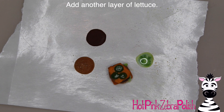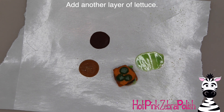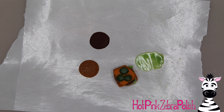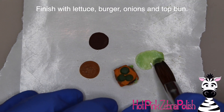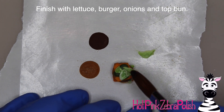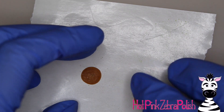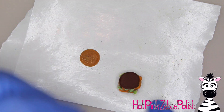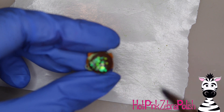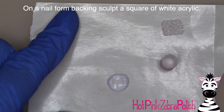Now another layer of lettuce using the same bicolor bead technique. To do a bicolor bead, dip into the lighter color first and then the darker color — so white then green, or light blue then dark blue, always the lighter color first. Press that mixed lettuce color out on the nail form backing, let it sit for a couple seconds, then pick up little sections of it. I waited a tad too long that time because it wasn't pulling out quite as easily. Then grab the next burger patty, put it on, and your Big Mac is really getting some nice height.